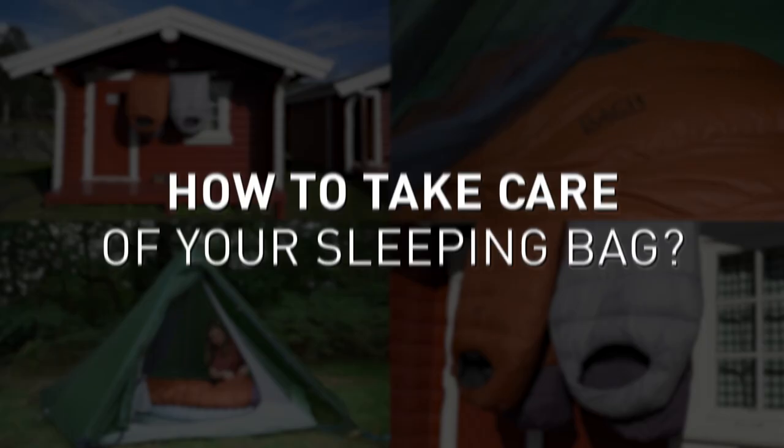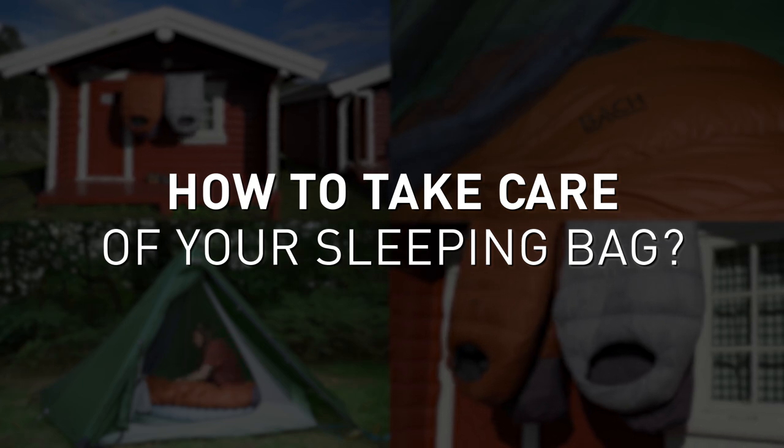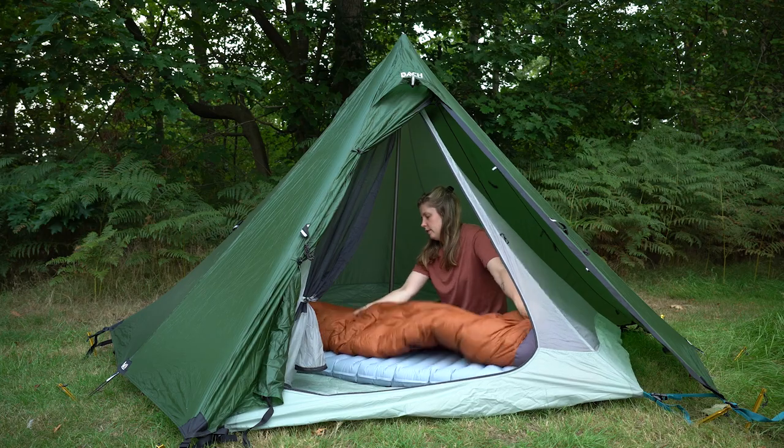Just bought a new sleeping bag and not sure how to take good care of it so it will last a lifetime? Stay tuned because in this video I'll explain to you how to keep your sleeping bag as good as new. Hi, I'm Alette and I will explain how to take good care of your sleeping bag. In front of me is the high quality Bach Recycle Down sleeping bag, made from Recycle Down filling — a real game changer for outdoor enthusiasts.